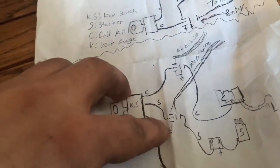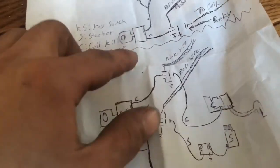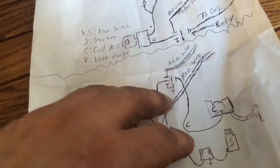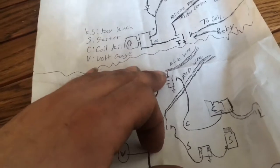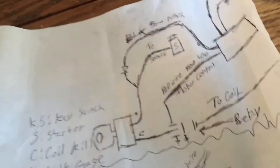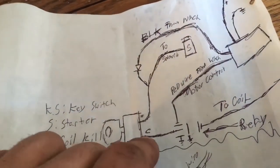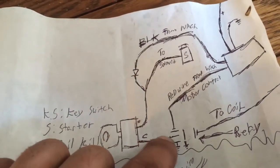So here I have my diagram. This is the original diagram I created — I had two relays in here. I found out I don't need two relays, but in order to eliminate one relay you need to have a diode. So I created this other circuit that uses one relay.